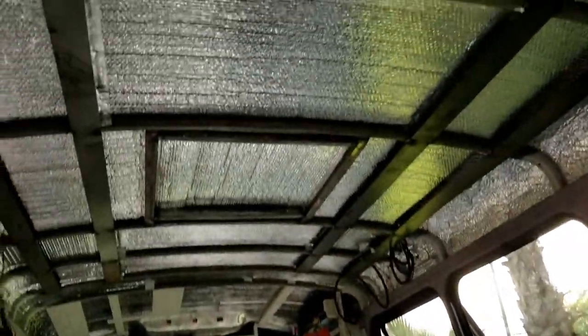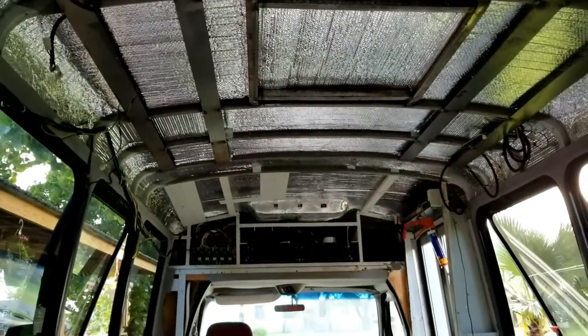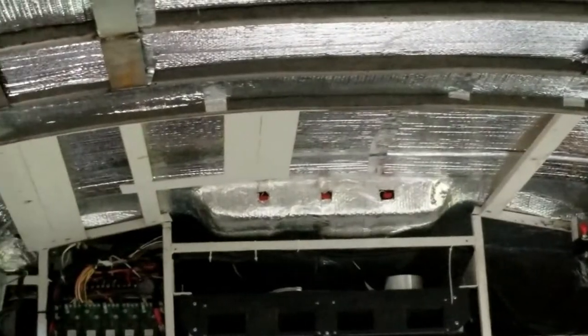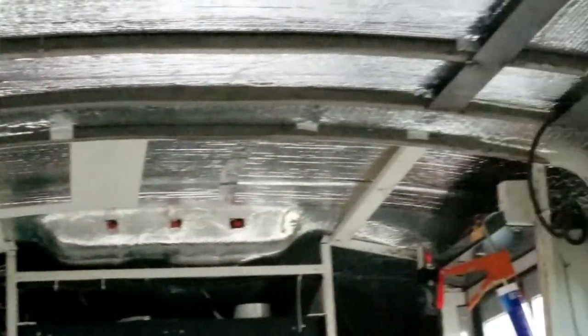I also finished up all the Reflectix, and that's now ready for foam insulation.